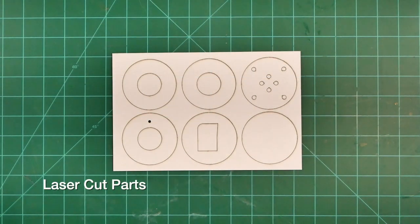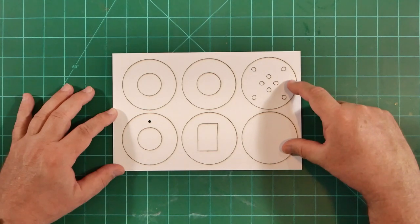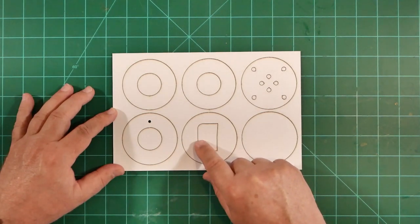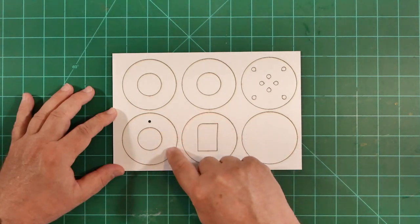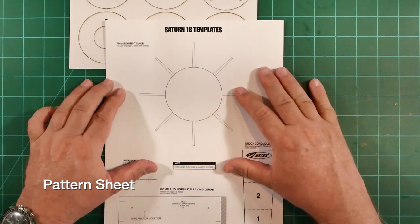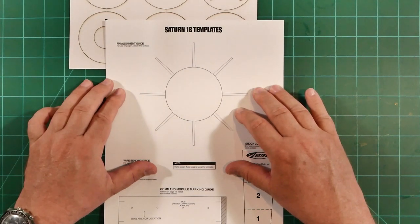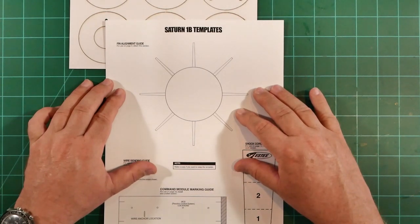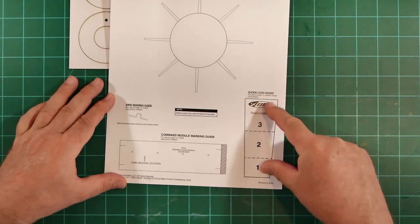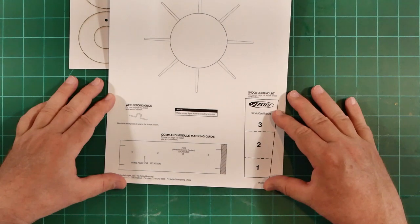Next, we have a laser cut sheet of card stock which contains the centering rings, as well as two pieces that will be laminated to create the structure for the removable nozzle mount assembly. There's also a guide to assist in aligning each of the fins at the correct angle, and the section from which that alignment guide comes out is then glued into place. This strikes me as a bit of overkill considering that fin alignment is pretty much assured by the tab and slot features on the new fin and shroud parts, but this belt and suspenders approach certainly can't hurt. Also found on this pattern sheet is a marking guide for locating details on the service module as well as a shock cord mount and wire bending guide. This guide is used to create a wire mount that attaches to the service module onto which recovery harnesses can be clipped, allowing the upper section to descend under parachute with less risk of damage to that fragile escape tower.